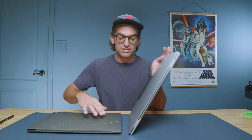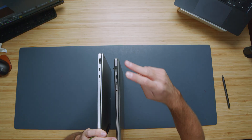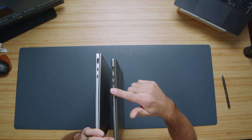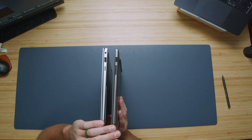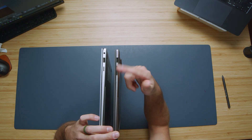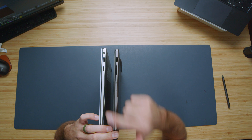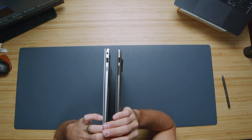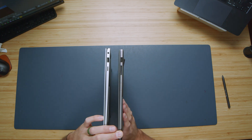We have the classic aluminum design for the Book 5 — both very classy chassis. Let's go ahead and turn them up on their side and check out the port selection. Almost identical: two USB Type-C's, HDMI. We have a headphone jack on the ZenBook on this side, and you switch over to find the headphone jack for the Book 5 Pro 360. USB Type-A's, but a big winner here is that the full-size SD card slot comes on the ZenBook S16 OLED, while we only have a micro SD card reader on the Book 5 Pro 360 — definitely a big win for the ZenBook S16.